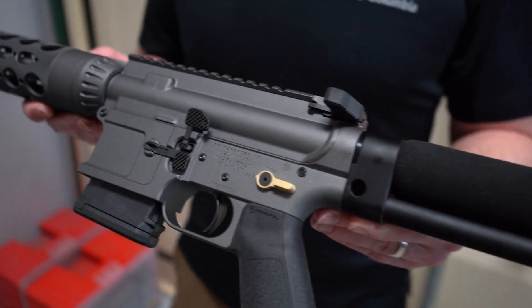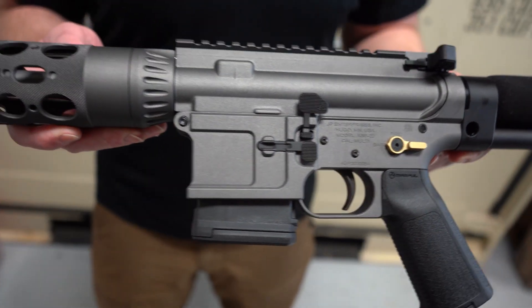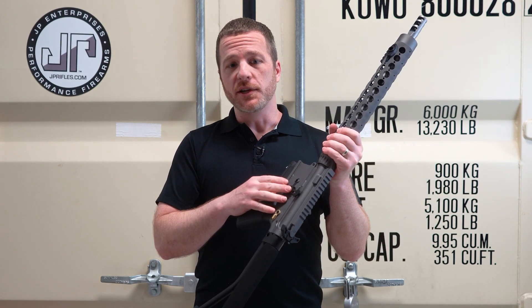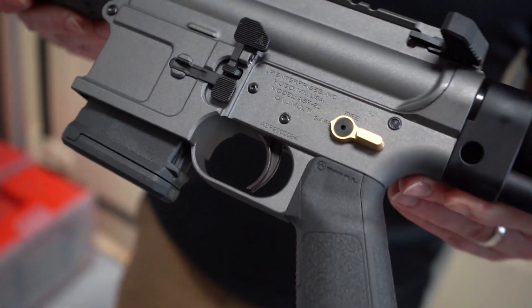Radian Raptor LT15 charging handle, and just to top it off with a little accent — a little gold color on those safeties. And the AMBI features: the AMBI mag release comes on that ASF20 lower, nice big paddle for your bolt release. Just a beautiful rifle.